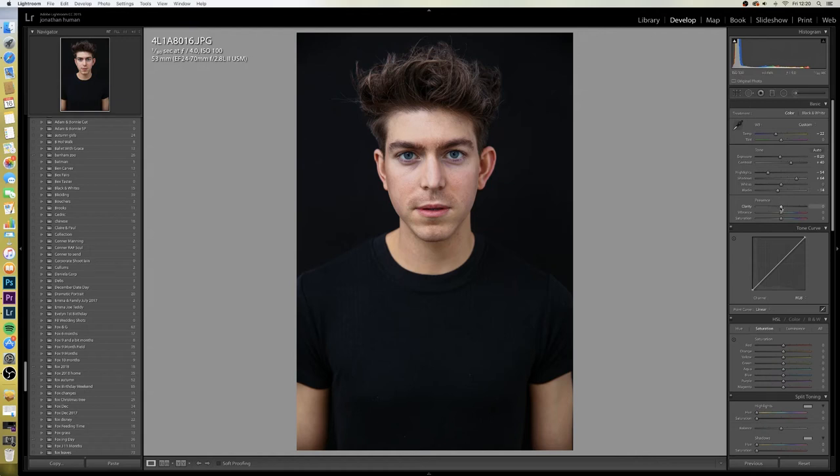I'll push my blacks down as well. Next, Clarity — a lot of people will boost it but you can see what it does to his hair, it makes him look grey. I would never go any lower than around minus 14 on this one. Then I'll drop the vibrance and take some of the colour out of it, and I'll also bring the saturation down quite a bit, still keeping a little bit of colour in it.